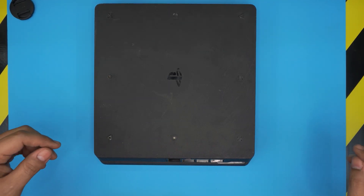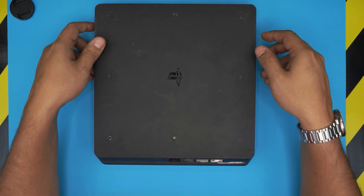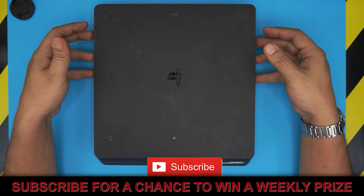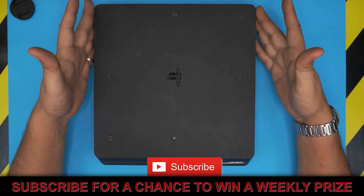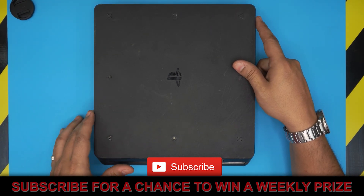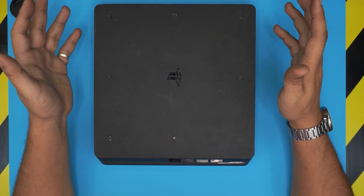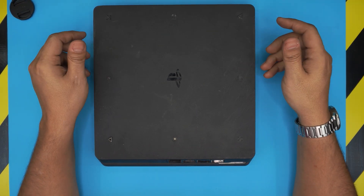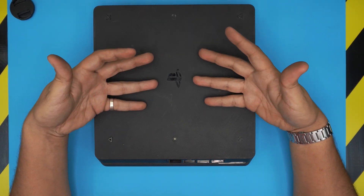Hello everyone, today I'm back with another video. We're gonna dive into a PlayStation 4 console and see what happens if you don't do your own maintenance or service job on your consoles. The side effects are that they will overheat a lot.